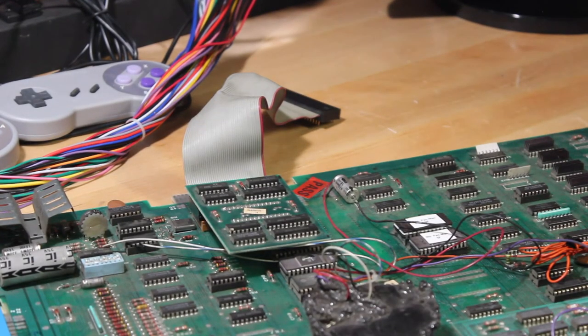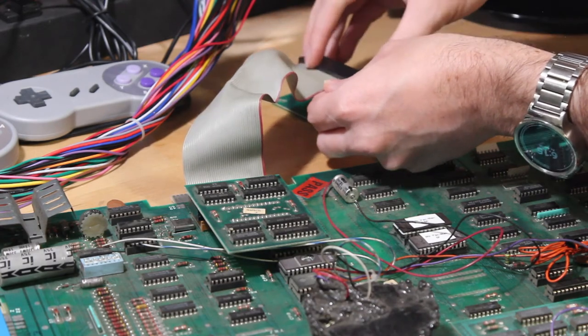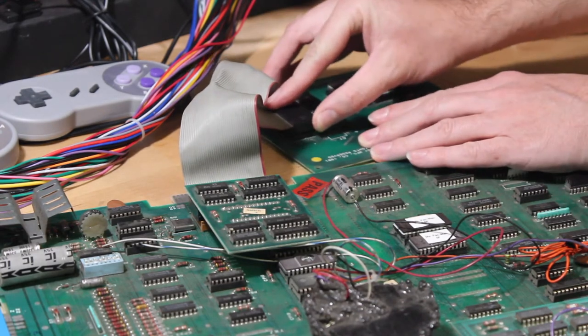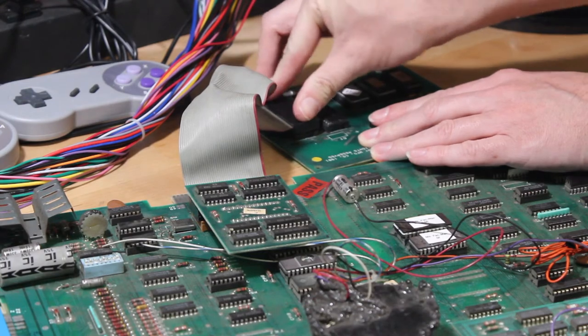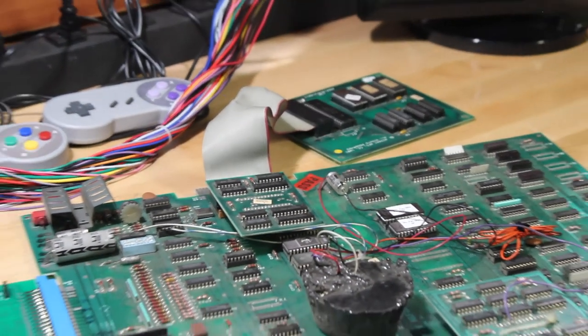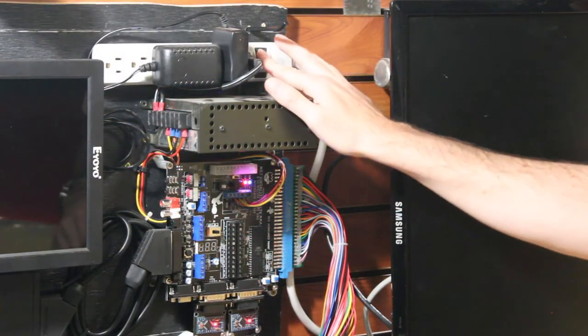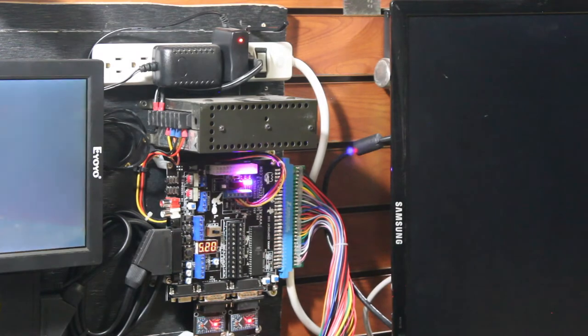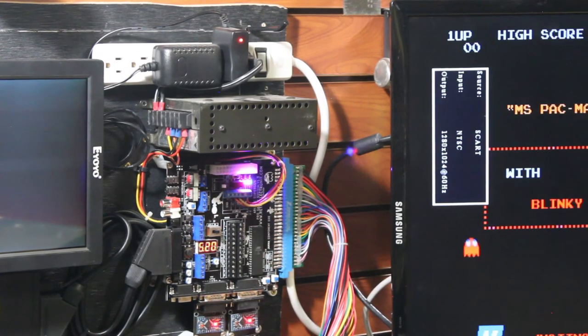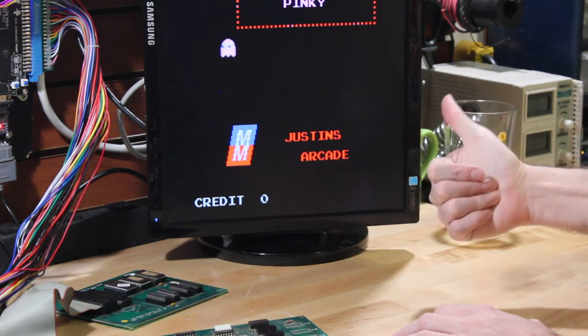At this point you can take your board back to your machine and plug it back in. In my case I'm going to reconnect the Ms. Pac-Man auxiliary board to the main board and test it out on the workbench. Let's fire it up and see if it worked. Hey, that's a good sign! And if we take a look at the bottom here, you can see the customized text that's on my ROM chip.